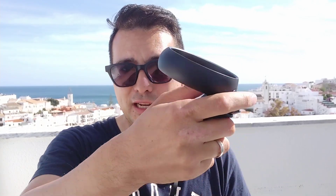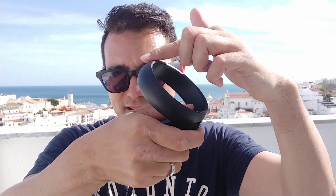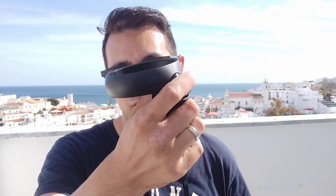The controllers feel really great — just as good as the original Oculus Touch controllers of the original Rift. The only difference is that the tracking ring is now above rather than below the device. But in virtual reality you won't see it at all and it won't bother you. It feels just as good as the original Oculus Touch controllers.